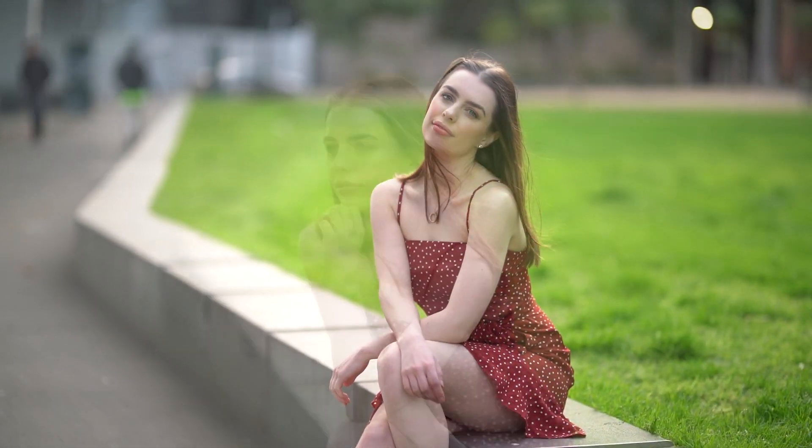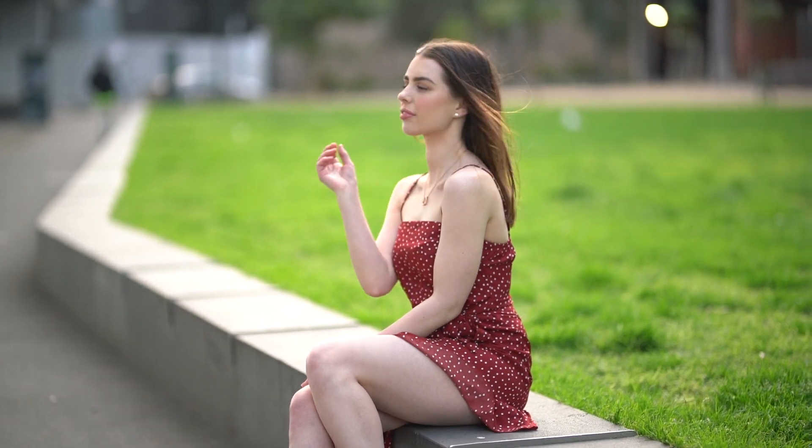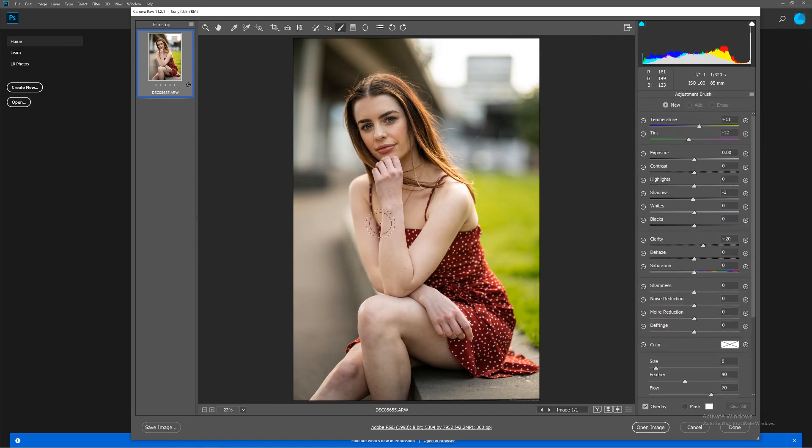Now let's jump into Photoshop and have a look at what I did for that image. If you'd like to follow along, the RAW files are in the description. Thank you also to everyone who's been sending me their edited photos on Instagram — I really enjoy looking at them. So here we are in Photoshop. The first thing we're going to do is add some clarity to the entire image to get more mid-tone contrast, then increase the overall contrast and shift the color balance a little more yellow, because shooting into the sun tends to give a more blue color balance as the camera tries to correct for sunlight. After that we reduce the highlights, increase the shadows, and play with the whites and blacks until we get a nice, balanced result.